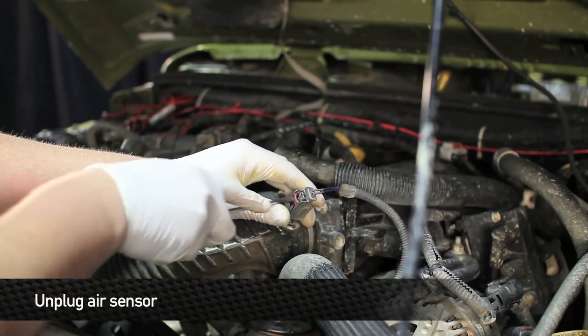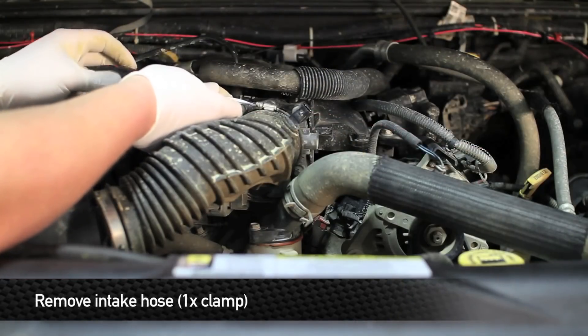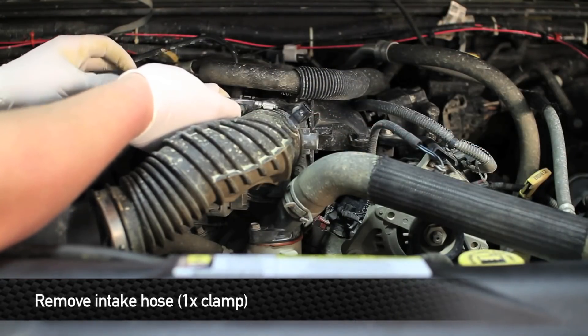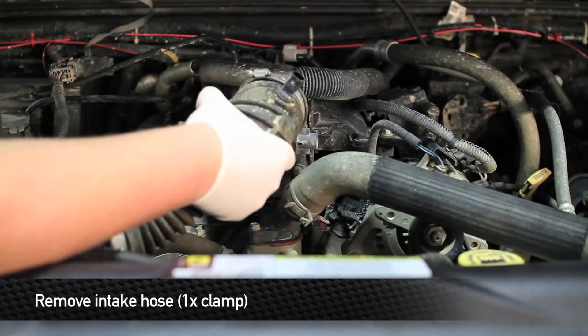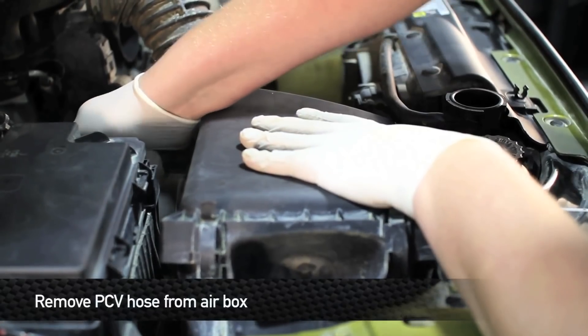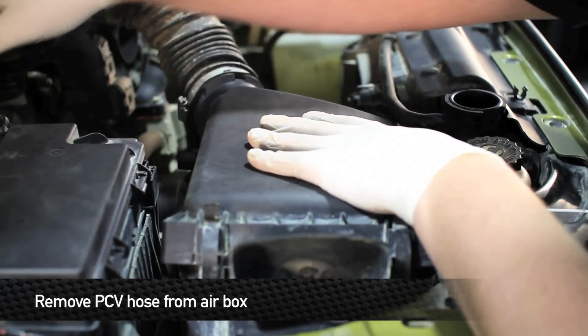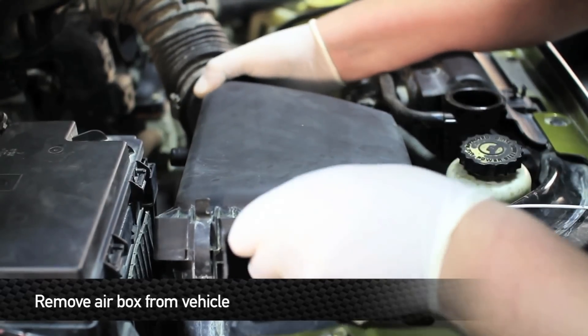Next, unplug the air sensor. Then loosen the clamp on the intake hose and remove the intake hose. Next, remove the PCV hose from the air box. Now you can remove the air box from the truck.